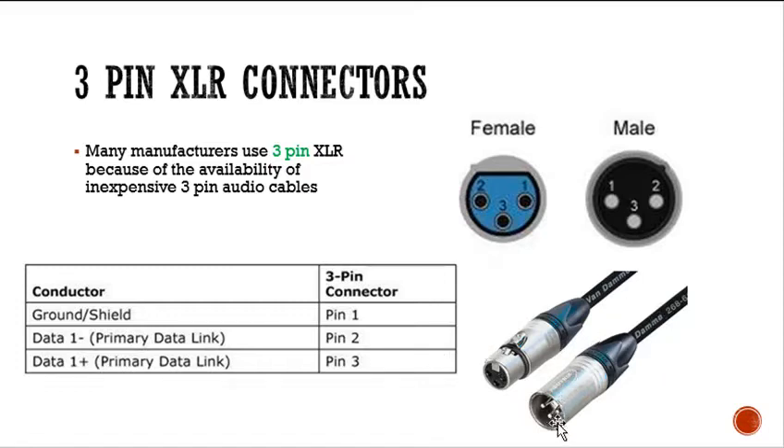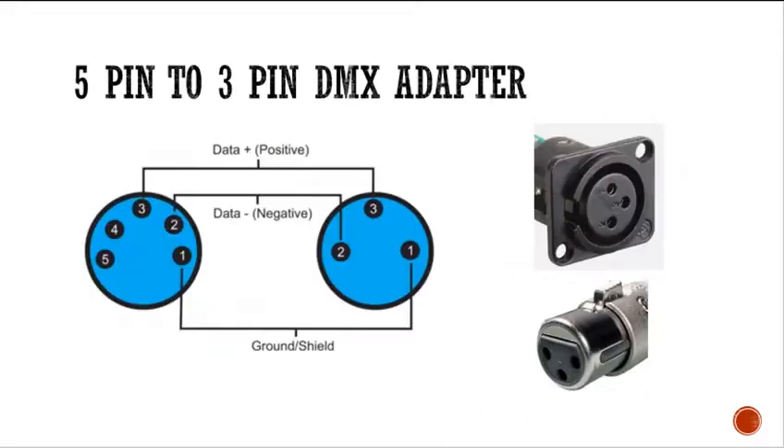A male connector has pins, and a female connector has sockets on it. You can easily make a 5-pin to 3-pin DMX adapter. Here's the wiring diagram — we have a 5-pin XLR on one side and a 3-pin on the other. The only gotcha to watch out for is that on a 5-pin, the pins go in sequence counter-clockwise.